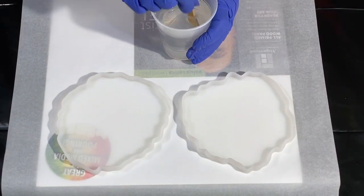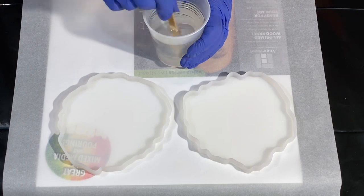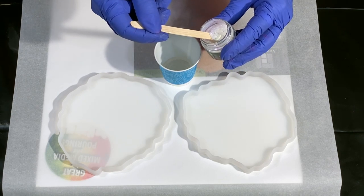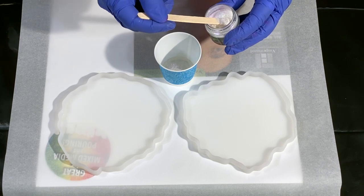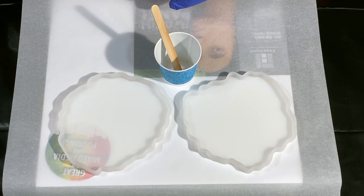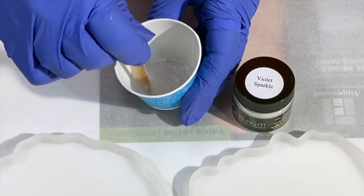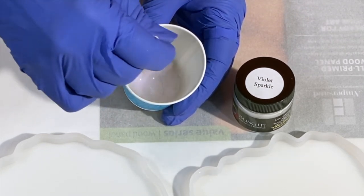I'm here on my resin table, batching up six ounces of the Epoxy Resin Store's General Use Resin. It's really thin and easy to mix. This is a new product I just got — from Color Art, and it's called Bling It. It's a powder, and this stuff is amazing. I am in love with it. It has a bright sparkle to it.